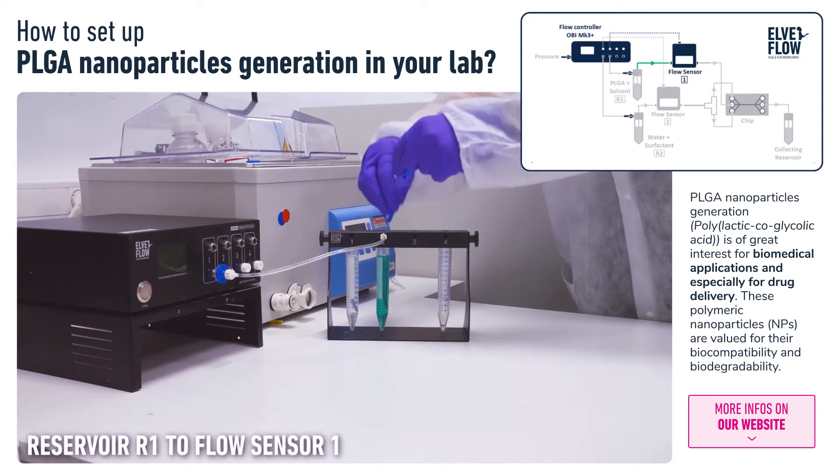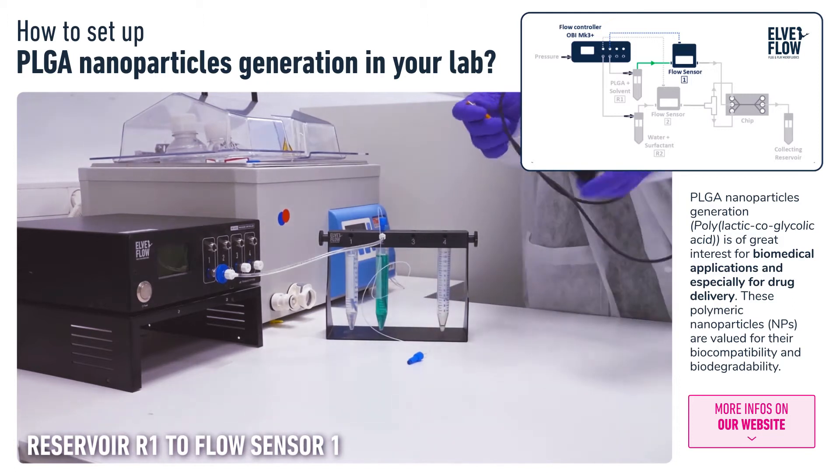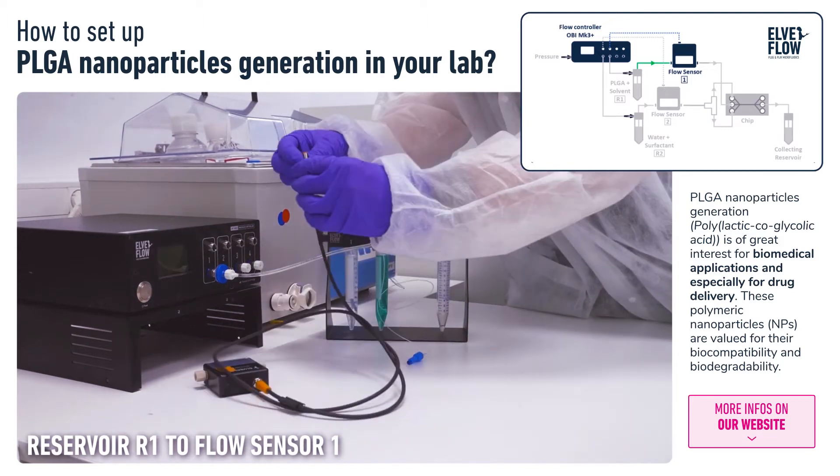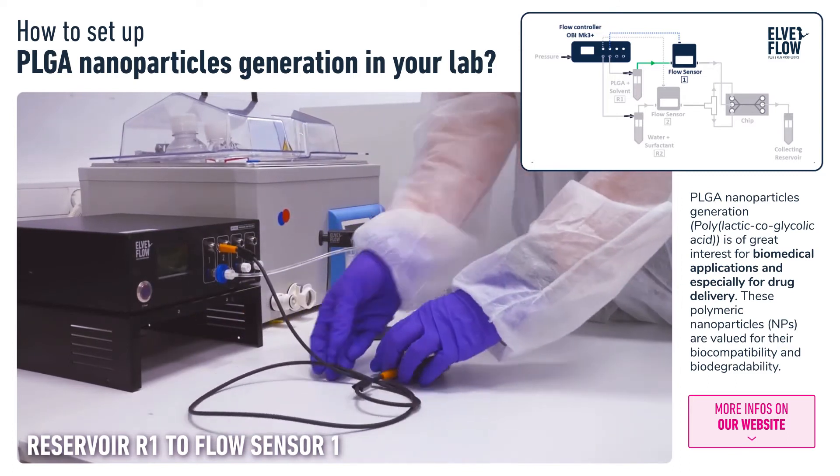In the next step we connect Reservoir 1 to Flow Sensor 1 with the PTFE tubing. The flow sensor is used to monitor and control the flow rate via a feedback cable connected to the OB1.